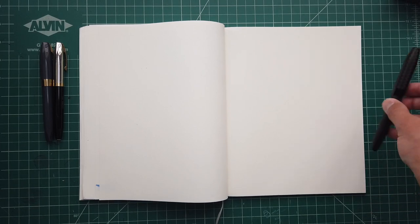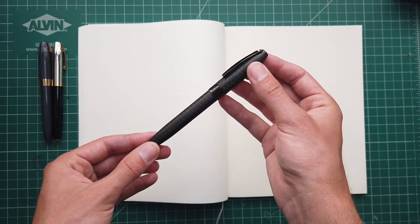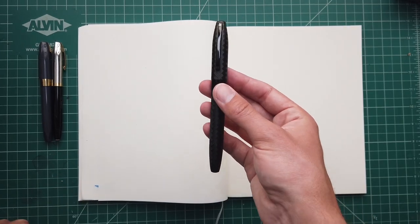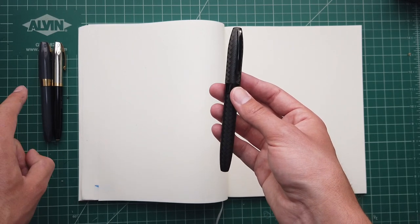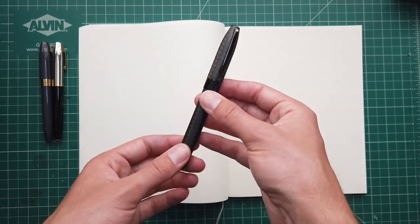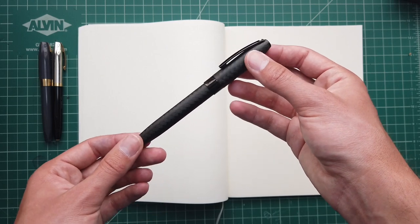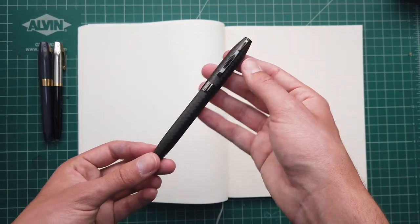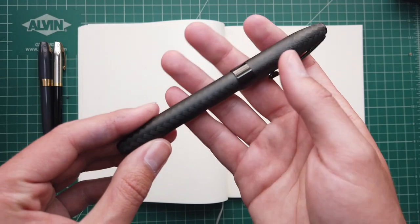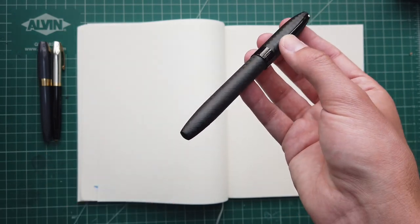Now let's take a look at the Sheaffer Legacy, the successor. There have been many Legacies — this is just the newest version. First thing I'll note is the body: it is much, much heavier than the other two at 43 grams. It's an all-metal pen — it weighs a ridiculous amount compared to those two, but if you're used to heavy pens you probably wouldn't notice too much. It's a PVD-coated metal body, similar to the Lamy Emporium, with these nice herringbone etchings across the whole body and nice shiny black trims. It's a pretty slick looking pen.